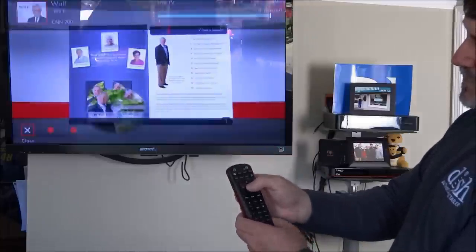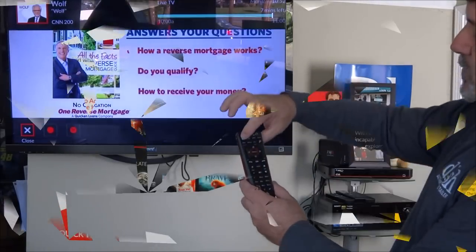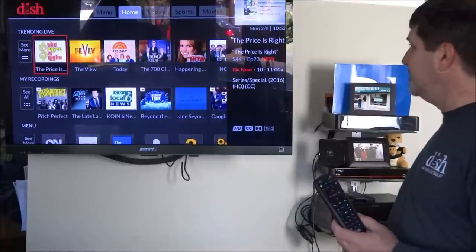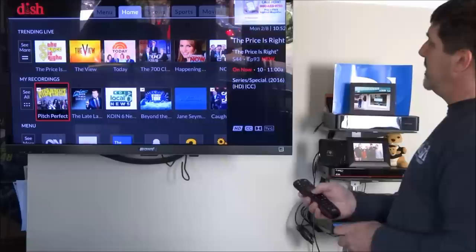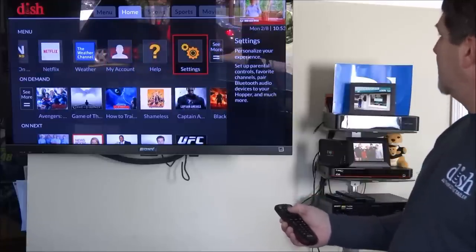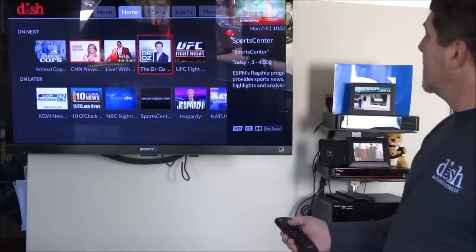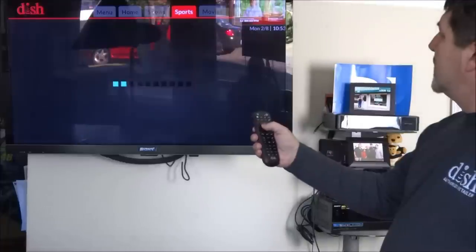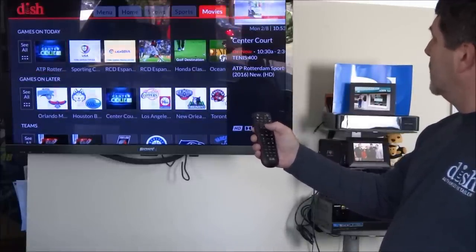It illuminates a light telling you what button's pushed. There's a home screen button that takes you to a home screen, and it'll tell you what's trending live, your recordings, and some menu options — on demand, Netflix, weather channel, and settings. It tells you what's on demand, what's up next, and on later. You can also filter to just shows or just sports or just movies.